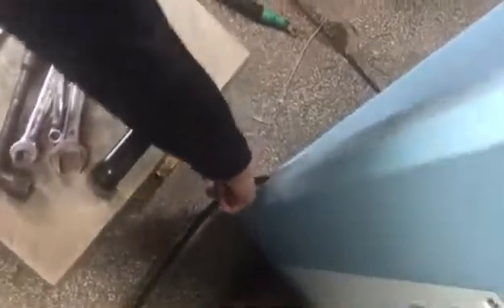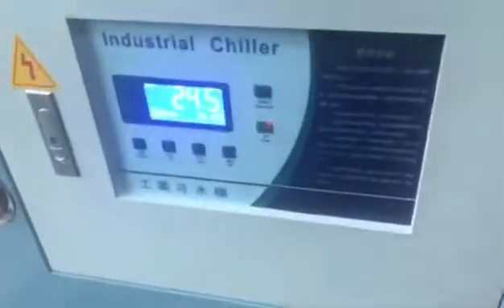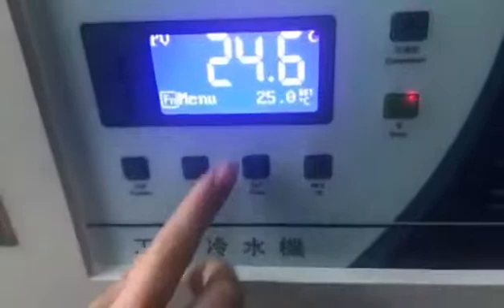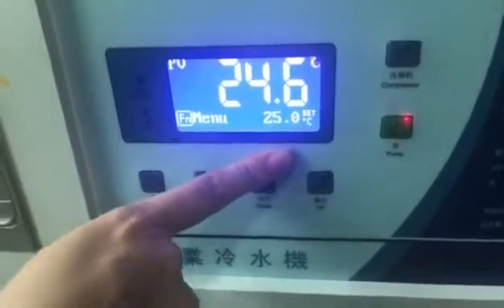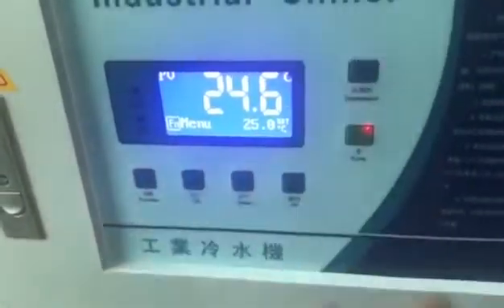This is connecting the power for this part. This part is for setting the temperature. For now we are setting 25 degrees. In your country you can also set it like this — 25 is okay.